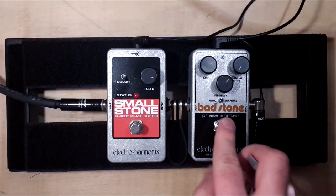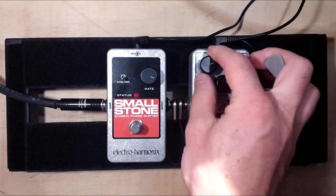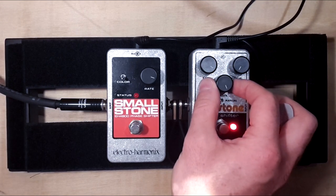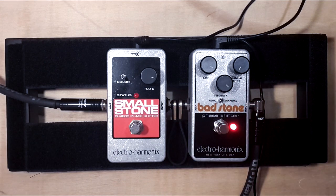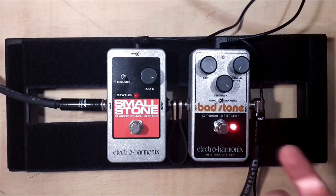Let's try the same thing with the Badstone. Yeah, that's strange as well. So I guess it's true, you know — you get what you pay for. These are like 80 euro pedals.